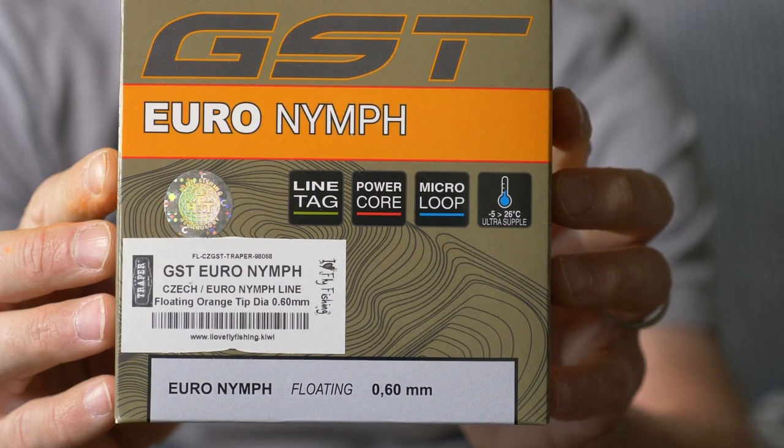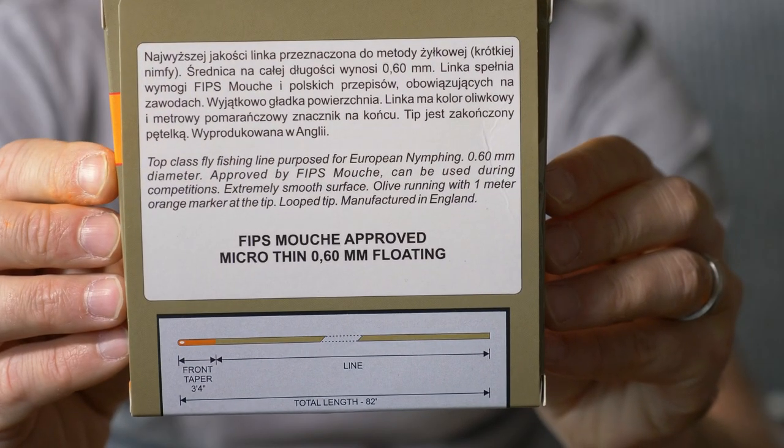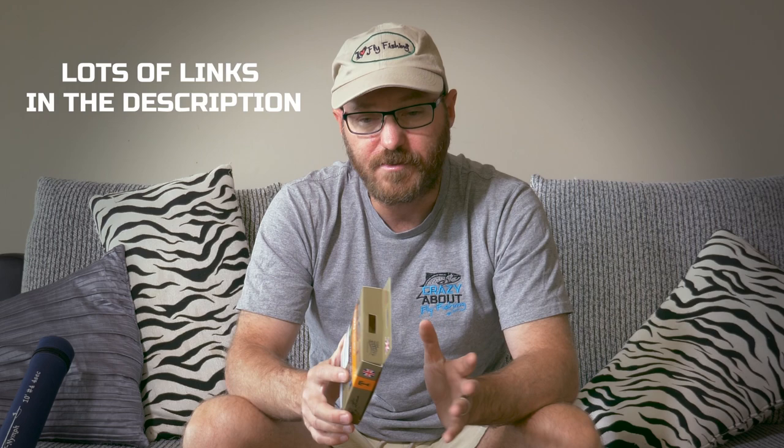What has arrived from Trapper — something that I Love Fly Fishing is going to be stocking — is the Trapper Euronymphe GST fly line. This is an ultra-thin level fly line designed for euronymphing and it has an indicator tip as well. There are a few options for line and leader setups for euronymphing and I've done as much research as I can — I've watched many videos and I'll link a bunch of those in the description. Keep in mind I'm learning, so I'm trying a bunch of different things.